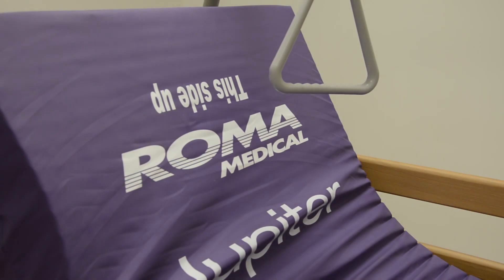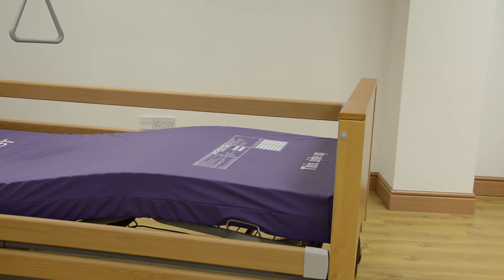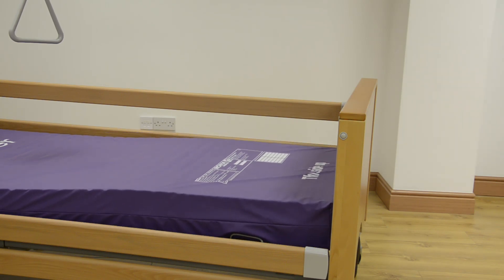We can also provide a pressure relieving mattress from Roma which fits perfectly with the Siesta bed. It's made from soft foam and offers superb comfort and support.